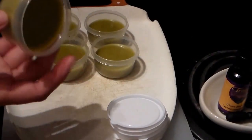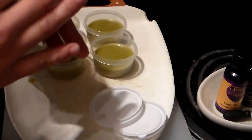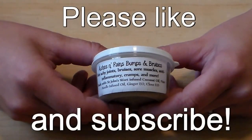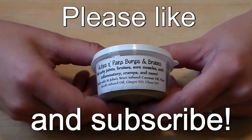All right, so I just brought them out of the fridge. They are done and ready to go — just put the lid on and then put a label on. For achy joints, bruises, sore muscles, anti-inflammatory, cramps, and more.